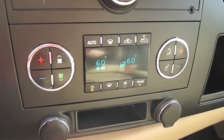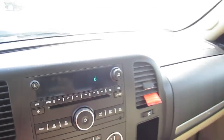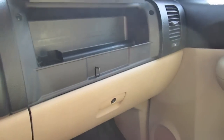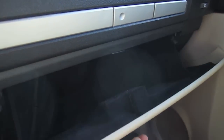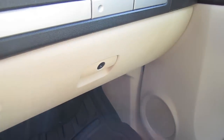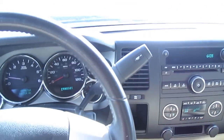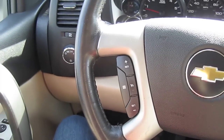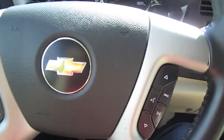Two-zone air conditioning, radio and CD player, upper glove box, and a lower glove box with padded soft material, and radio volume controls on the steering wheel.